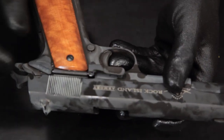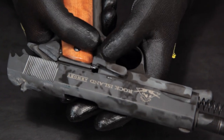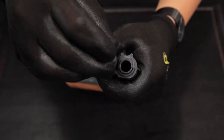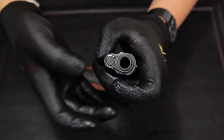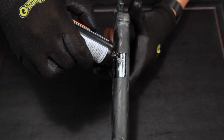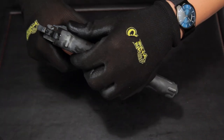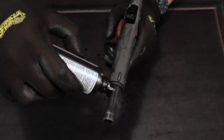Now you can put the slide back onto the frame. Put the slide stop in and align it. Now put the recoil spring back into place. Rotate the barrel bushing to secure it. Add some oil to the hood of the barrel and also the barrel itself.